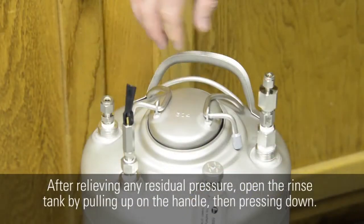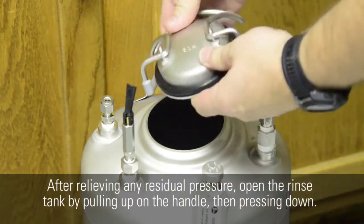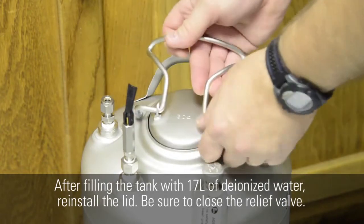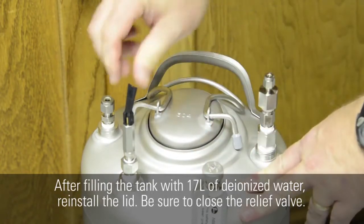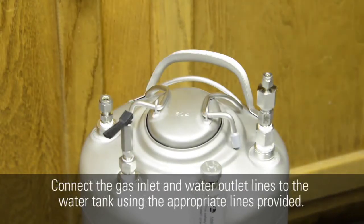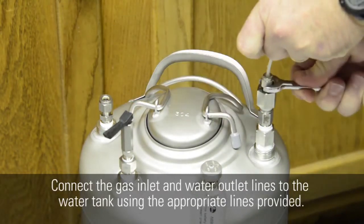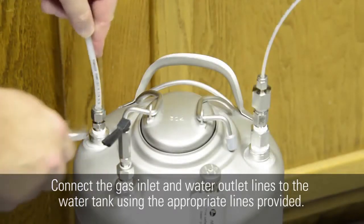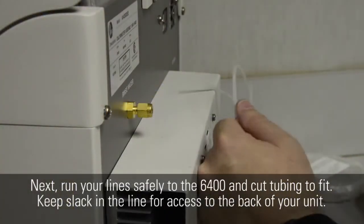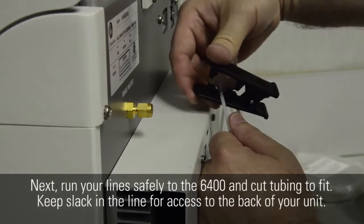After relieving any residual pressure, open the rinse tank by pulling up on the handle, then pressing down. After filling the tank with 17 liters of deionized water, reinstall the lid. Be sure to close the relief valve. Connect the gas inlet and water outlet lines to the water tank using the appropriate lines provided. Next, run your line safely to the 6400 and cut tubing to fit.